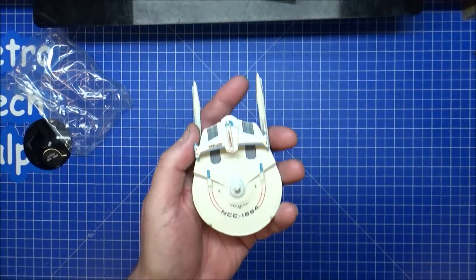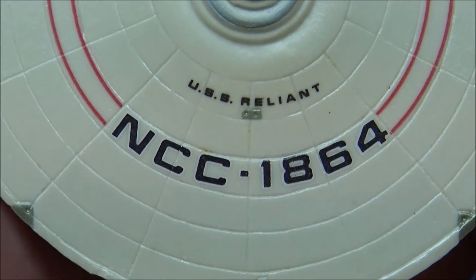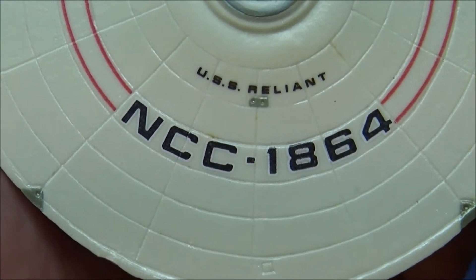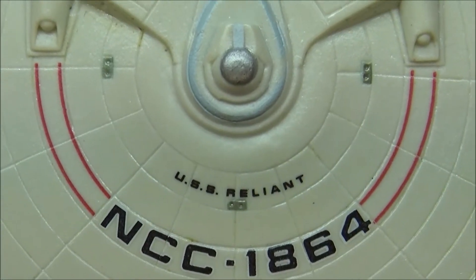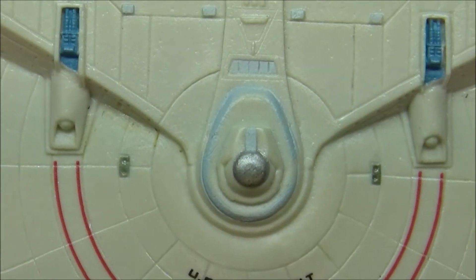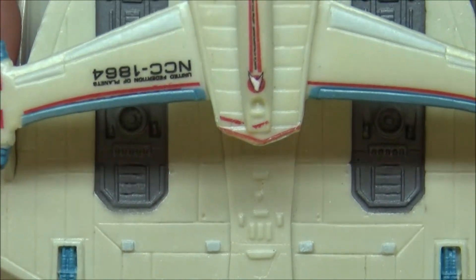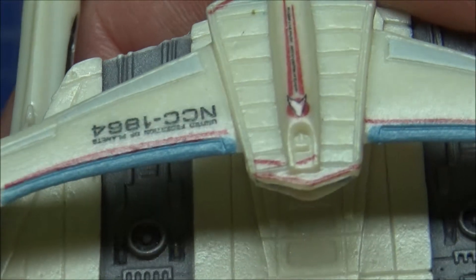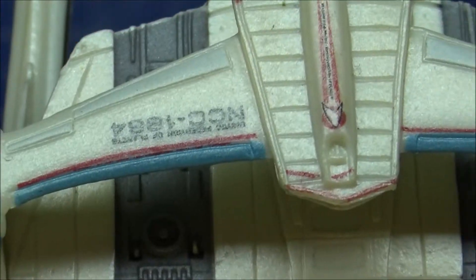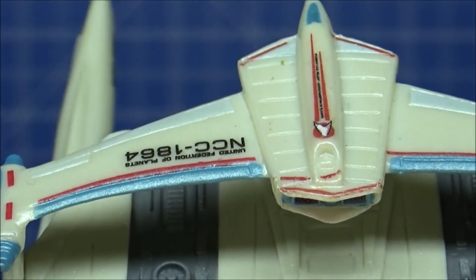Let's get in a little closer and get some detail on this. Same as the Enterprise, it's not yellowed — you can see the RCS thrusters and phasers, and there's still a lot of detail work on here. Oh, what's that there? That looks mis-aimed on the paintwork. I'm not sure if these have been painted or if it's stickers — it looks like it's been stickered, to be honest.